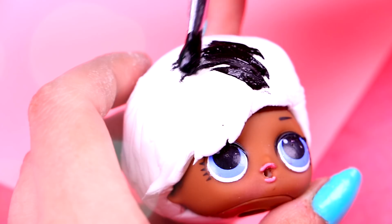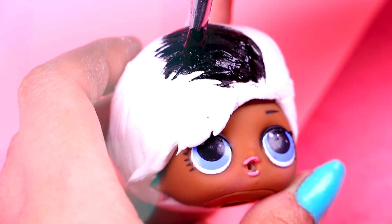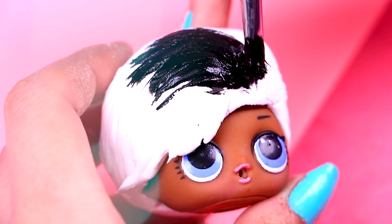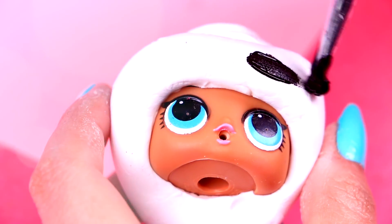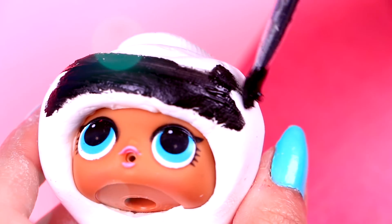Back to Aladdin — once the foam is dry, let's paint his hair black! You can use a thicker brush to make it faster! We will color Jasmine's hair with the same black acrylic paint. Just be careful not to paint the tiara!